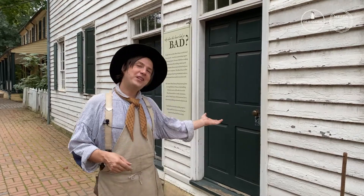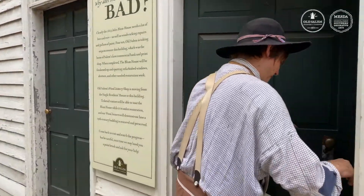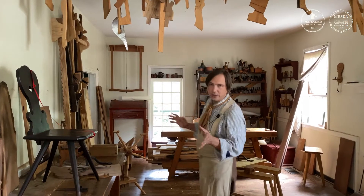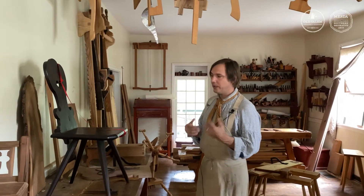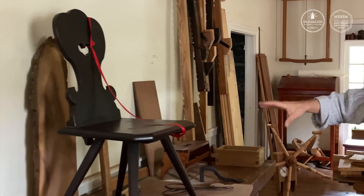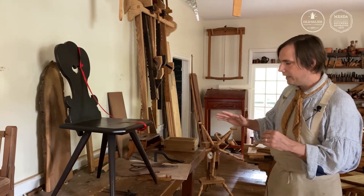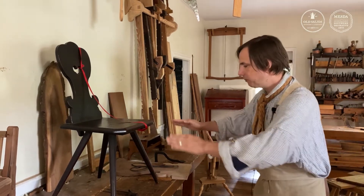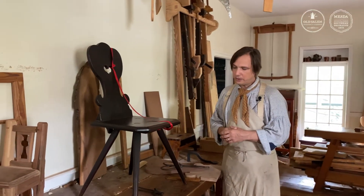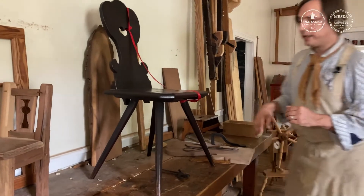So let's go inside and check it out. Today I wanted to talk to you about one of my favorite pieces of furniture here. This chair was actually built 250 years ago by Moravian joiners, so the chair itself is almost as old as Salem. As we look at it, we can see that the legs are splayed out to the side, but there's also a splay to the back as well.